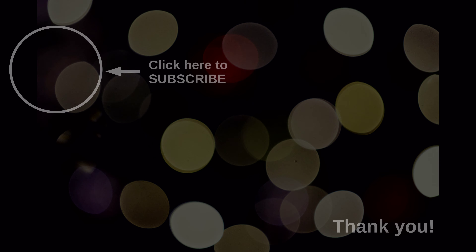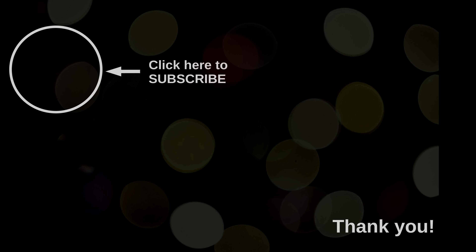Thanks so much for watching and possibly also subscribing to my channel and leaving a like if you feel like it. Enjoy your photography and let me know down below what you like to photograph at home when it's dark and cold outside. Goodbye.